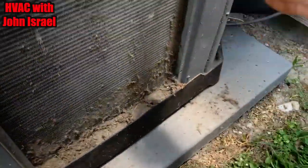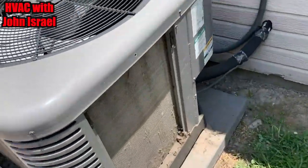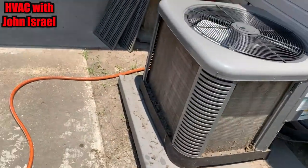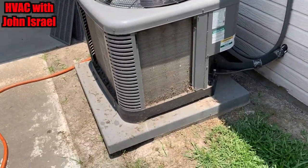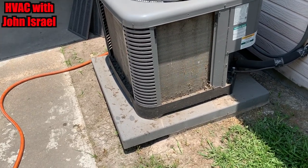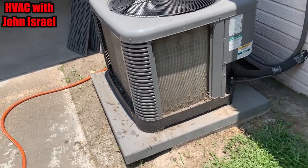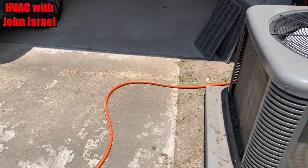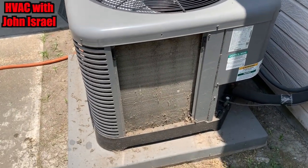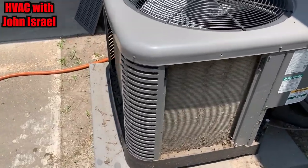I ain't going to make y'all watch me do all four sides. I got the heavy stuff off with the brush. Start applying the cleaner. I don't back flush because anytime I back flush, I always have to end up rinsing the front anyway. These are very thin coils that will push right through. A lot of people will hear this and comment saying I did it wrong — I didn't. If you don't like it, oh well.